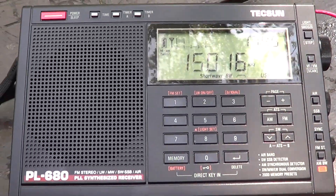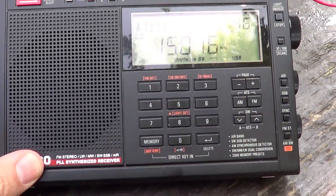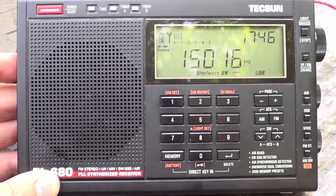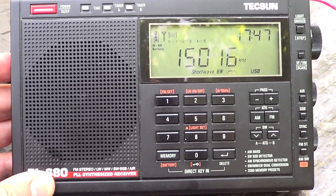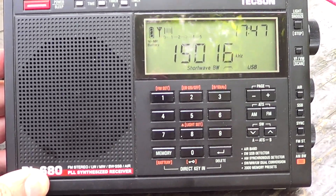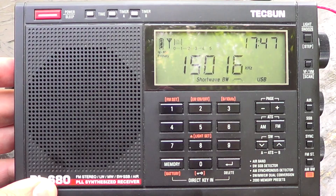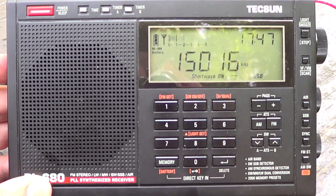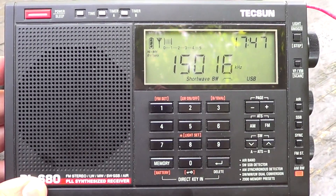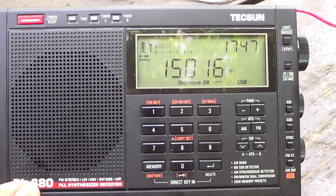4, Uniform, 6, Uniform, X-Ray, Oscar, X-Ray, Uniform, 2, Echo, Echo, Sierra, Delta, Lima, Papa, 5, 7, Hotel, November, Sierra, again.